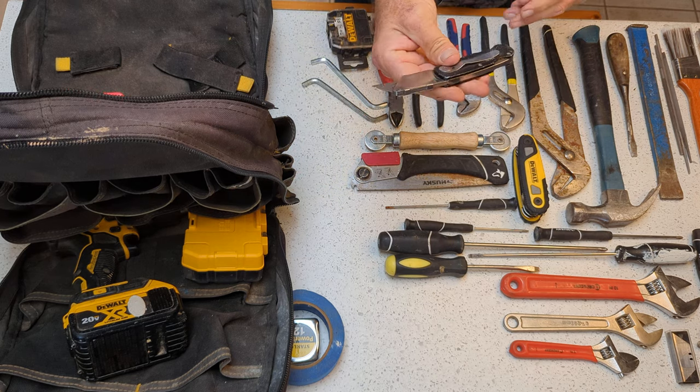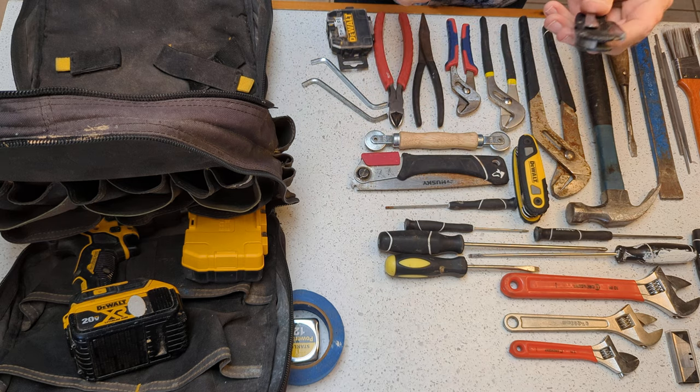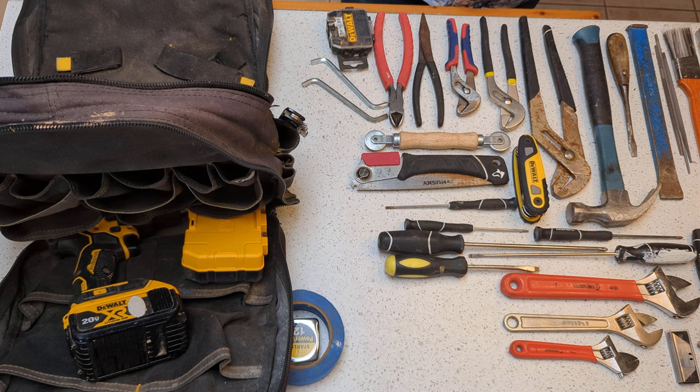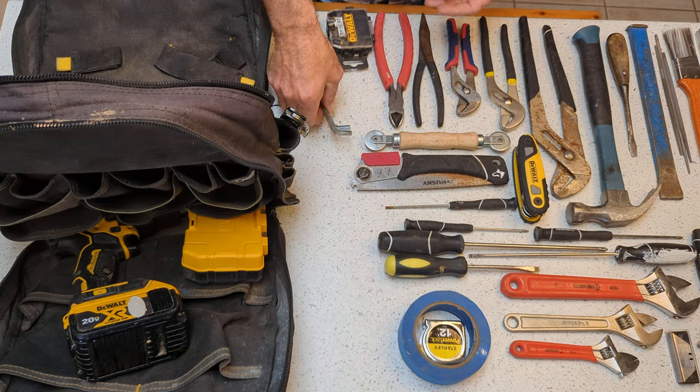Obviously you're always going to need some kind of razor blade. Now this one stays on the bag — I clip it to the side here — but I also usually have one in my pocket, one in the cab of the van. I keep them scattered about. They're always handy to have; you don't want to be caught without them.